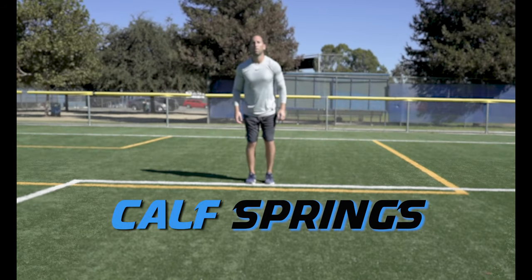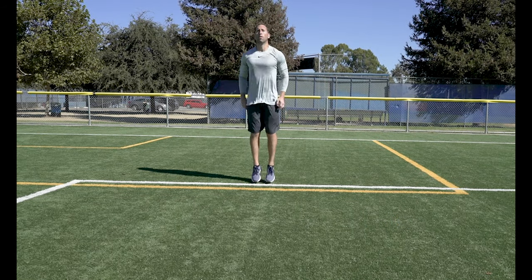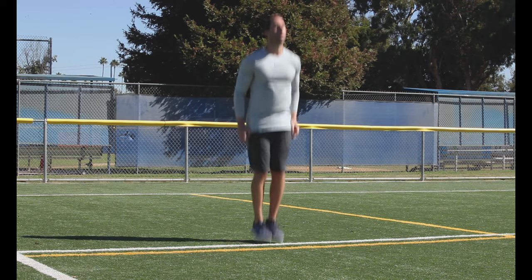Calf Springs. These are meant to be quick, explosive jumps. Try to minimize the time between landing and takeoff. Land on the ball of your foot and spring off your toe.